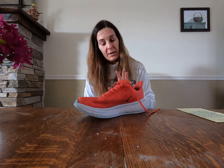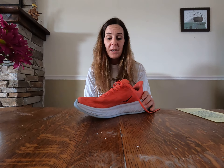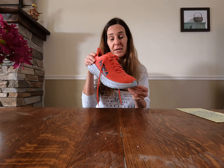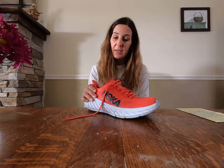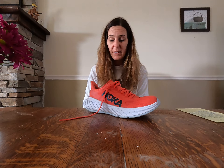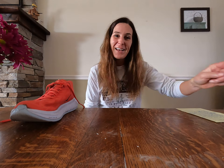I do like the Nike Next Percent for racing — they're great, they're light, they're fast, they're springy. But I do love the Hokas, the carbon ones — the Carbon X2. Personally, this is going to be my choice for the marathon. I think for the price at under $180, it's a great value and a great shoe for your next big race. Thanks for tuning in, and I will see you guys again with our next shoe review. Have a good day.